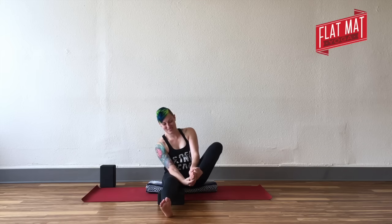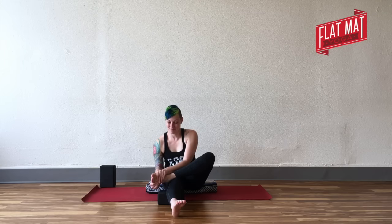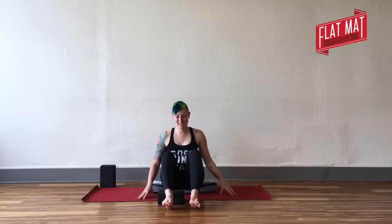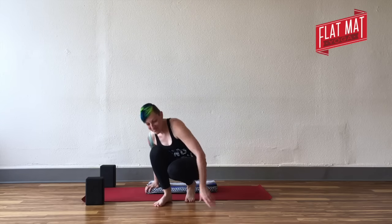Start to slide your thumbs along the sole of your foot. I'm contorting my leg into weird positions so you can see — yours doesn't have to do that; in fact, it probably won't. Set yourself up in a way that makes sense for you. Give yourself a little foot massage, wiggle your toes. Then make your way up to standing.